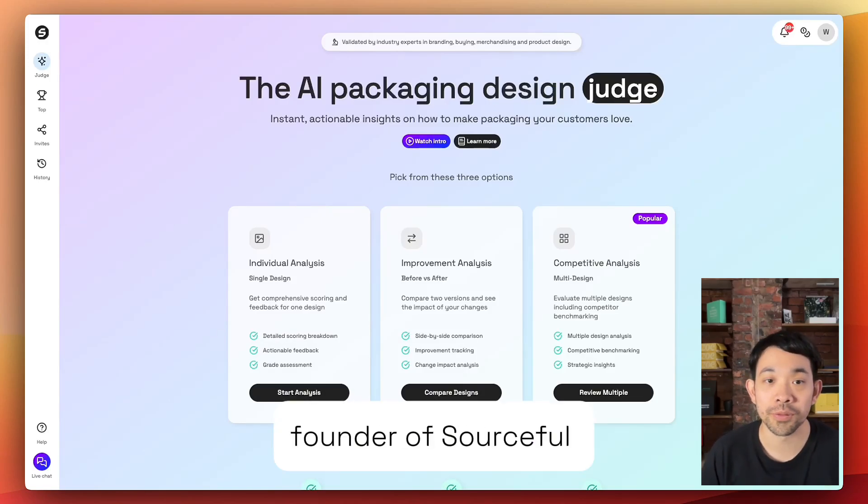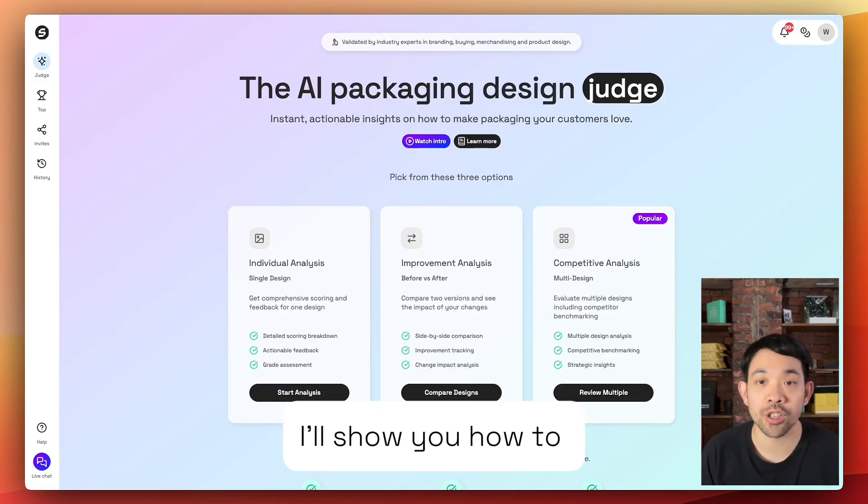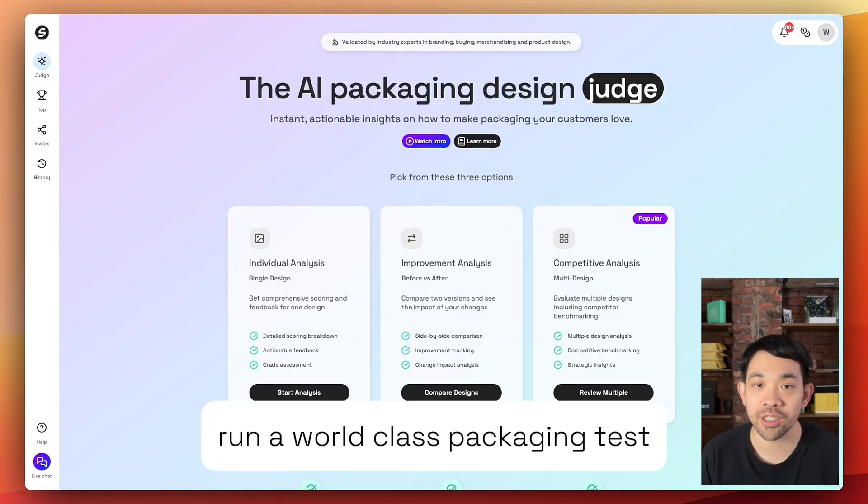Hi, I'm Wing, founder of Sourceful. In the next two minutes I'll show you how to run a world-class packaging test with the Sourceful Judge.